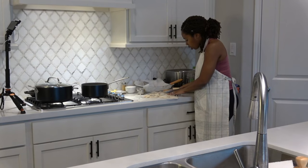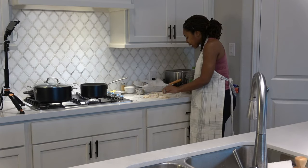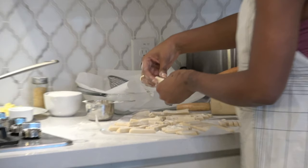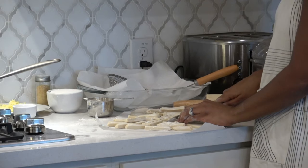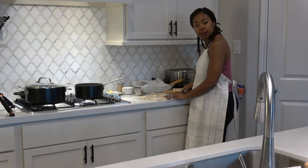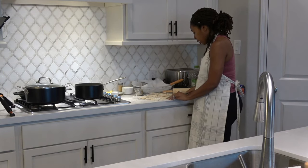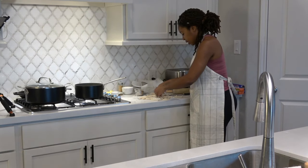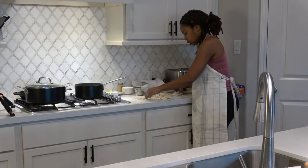I'm cutting to quarter inch to half inch thickness. There are different sizes — for home use some pieces are about two and a half to three inches long, some are two inches. It just depends. I'm cutting without a pizza cutter, just using my knife. This is frying away — if you can hear the sizzle!